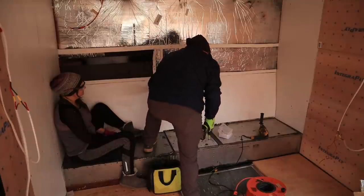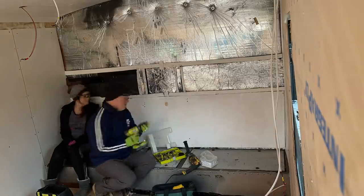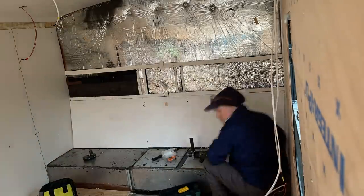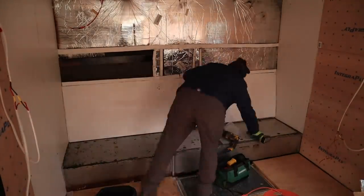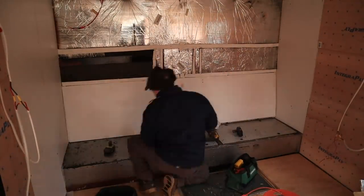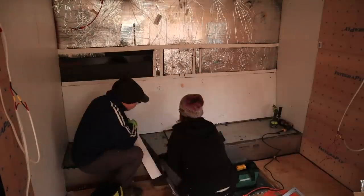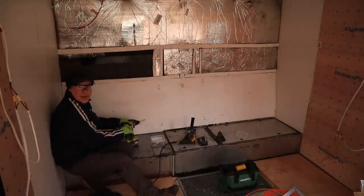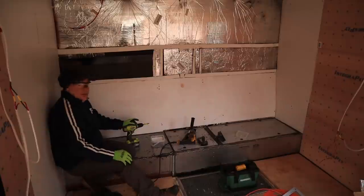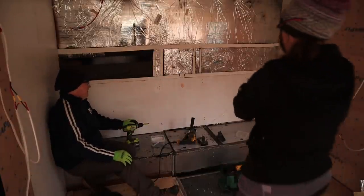Did that hold? Nope. Go to the garage and see if we can try the drill bits. Okay, it's in. It looks horrible, but it's in. It looks terrible. It's fine — it's in the closet.